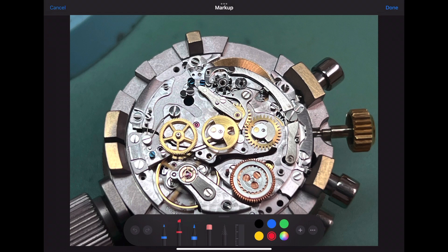Next is easy. This is the reversing wheel for the automatic system. After you install it, you can wind the watch by turning the crown to make sure that the reversing wheel engages.